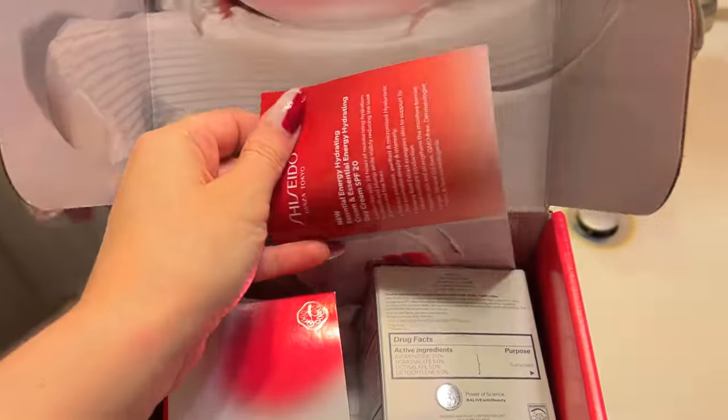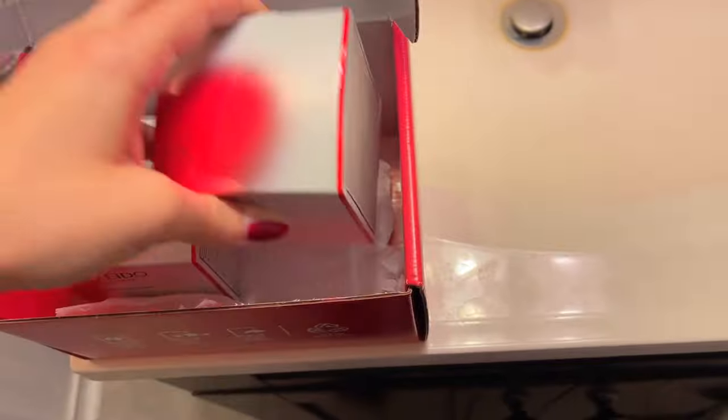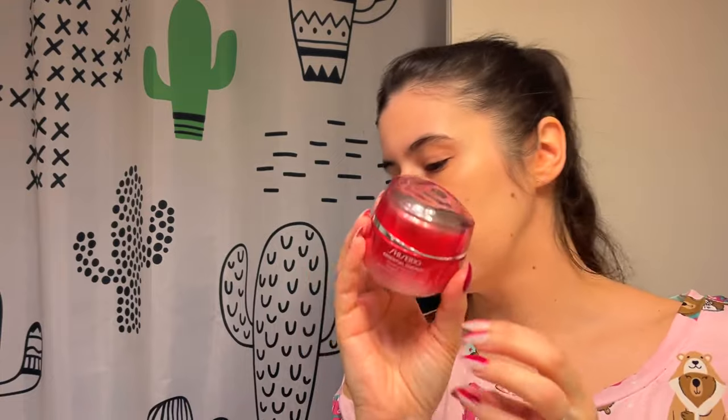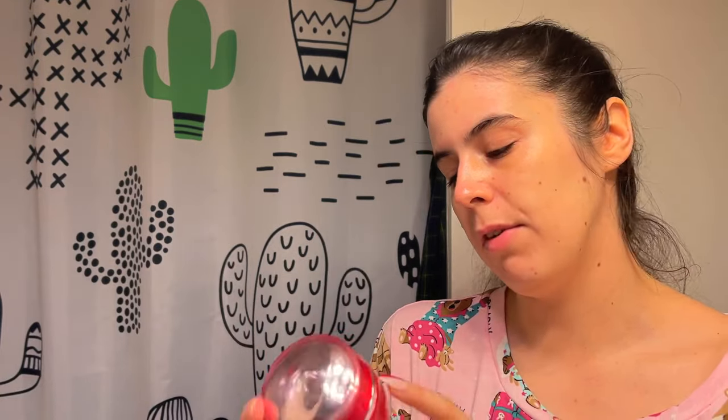I have no idea what this is — it was just sent to me. Two whole size ones? Oh my goodness, I am spoiled. I'm going to try this out and let you guys know how I feel about it. I've done my daily skincare up to this point, so we're going to try this out now — it's real fancy. I probably never normally would buy this for myself. Shiseido Essential Energy Hydrating Day Cream, Hyaluronic Acid, with 20 SPF in it. And it came with a little spatula, which is helpful for us folks with nails.